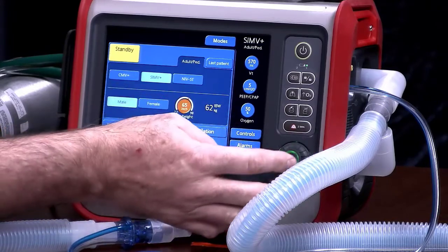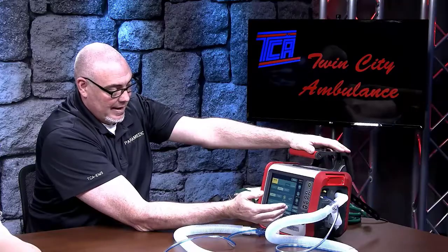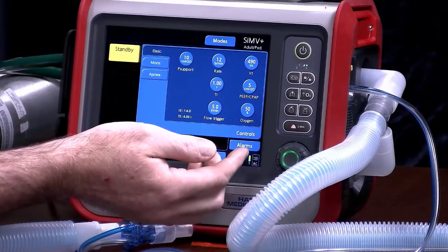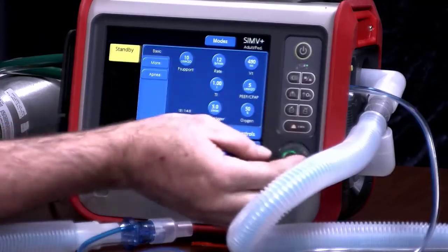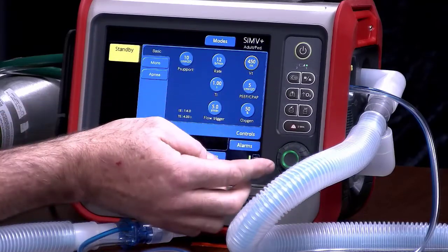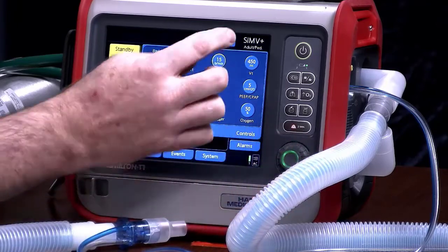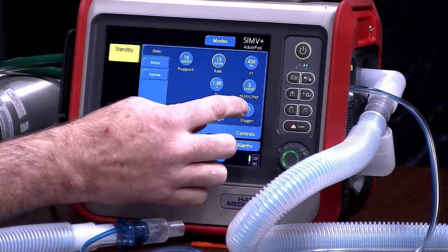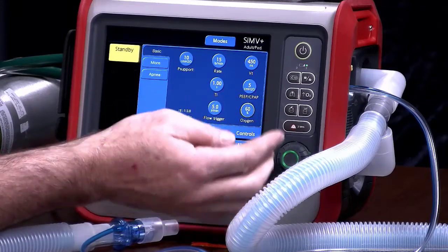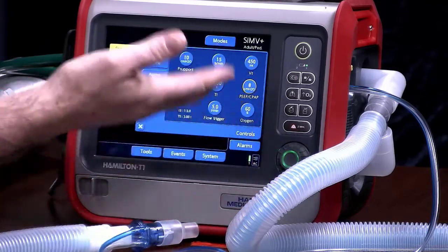When you're done, you can either push the knob or re-click the screen. I've selected SIMV+ and can now go into my controls to match the settings at the hospital. Let's say our patient has a tidal volume of 450 — click on tidal volume and drop this to 450. Let's say a breath rate of 14 per minute — set that for 14. If the FiO2 is 60%, set that. And let's say the PEEP for this patient is 8 — set for that. So we've got all of our settings matched.